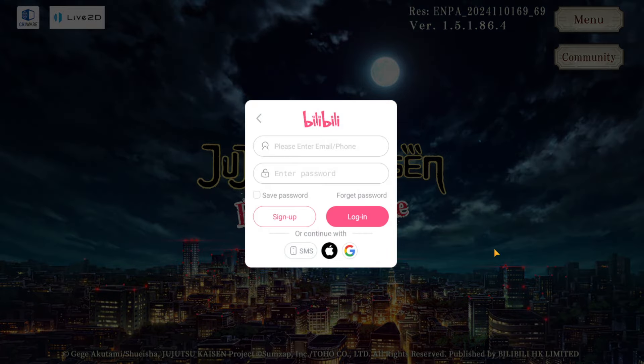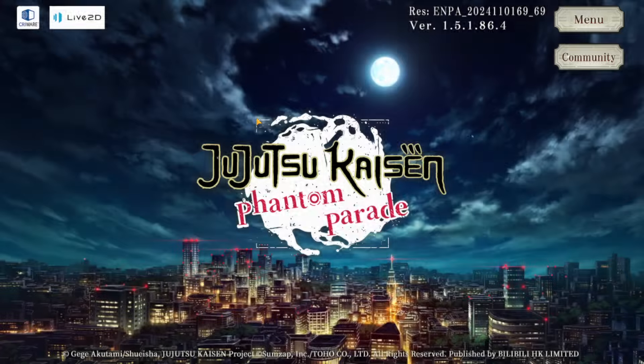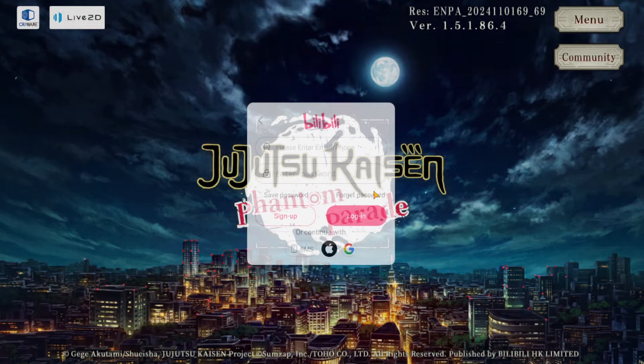First of all, we're going to select the language and now we sign in. This is the main thing — this is the bad thing. You have to sign in, right? You can't just not sign in. There are no guest accounts, which means if you're planning on rerolling, you need to have a bunch of emails made.